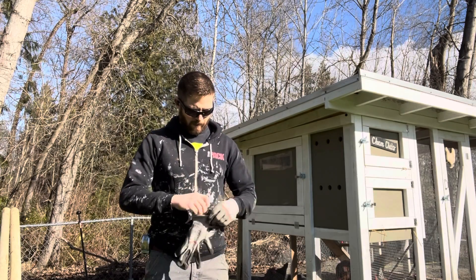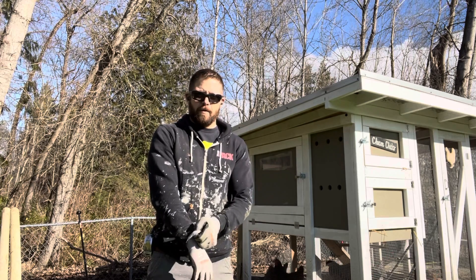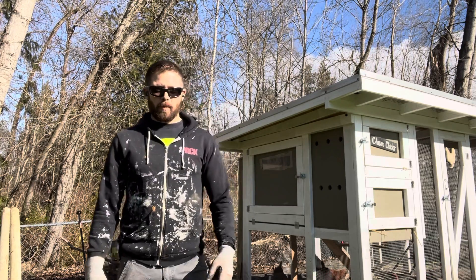All right, what is up everybody, welcome back. We got our chicken coop moved — I don't know if you saw that little video. It didn't have anything cool like actually moving it, but it was one heck of a day. Now that we got the coop where we want it, let's get into it.